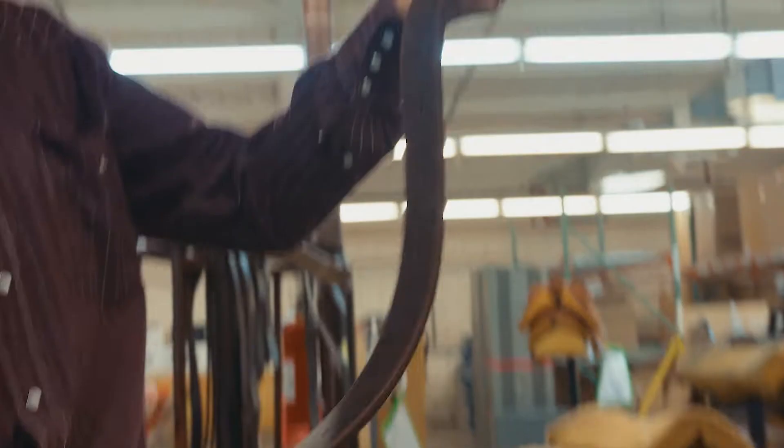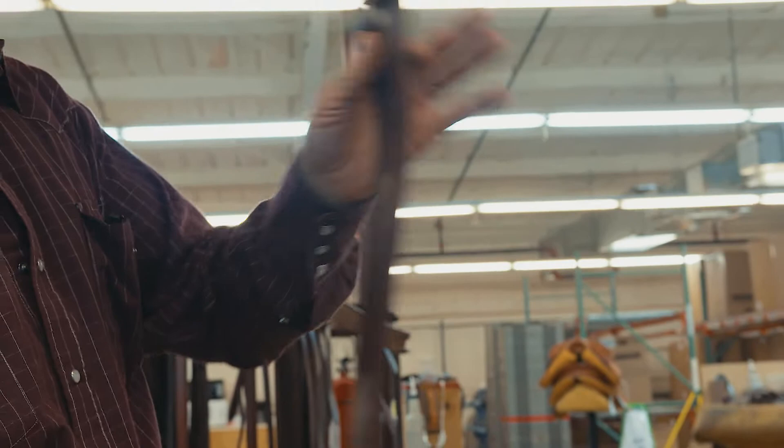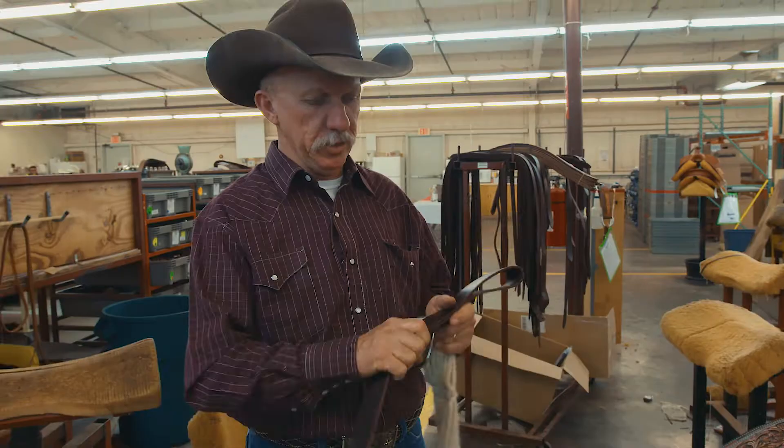For the single ply ladder go, which is old traditional, you see them in lots of stores and on lots of saddles. They're usually a single ply piece of ladder go with holes in each end, symmetrically put from the end. So when we go to apply the single ply double wrap ladder go to a saddle, this is the method that's going to be correct.